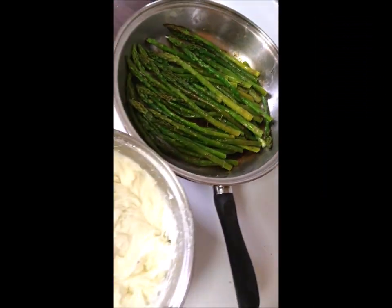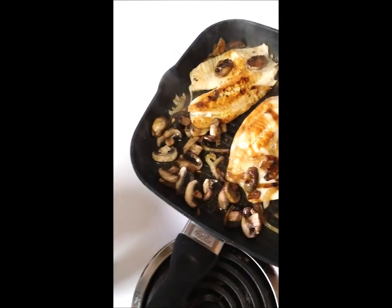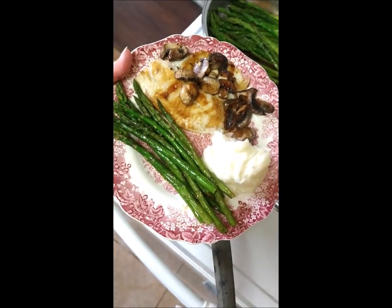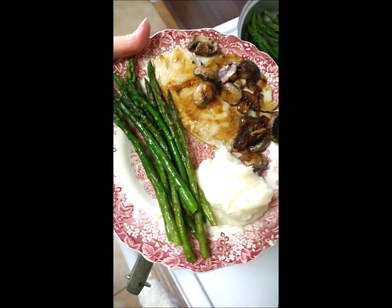Thanks for watching. I've been cooking my mommy some fish, eggs, asparagus, onions, and mushrooms for dinner. And here is the finished, completed, plated meal for my mama on the server now.